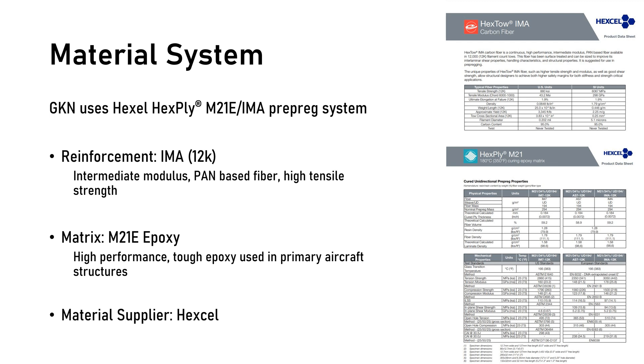Airbus specifies the material used for all their aircraft structures and components, including the rear spar. Hexcel is the primary material supplier for all carbon fiber composites used on the A350. For the rear spar, GKN uses Hexcel's Hexply M21E-IMA prepreg system, which is an aerospace grade prepreg. The reinforcement is IMA pan-based fibers with an intermediate modulus and high tensile strength. The fibers undergo a surface treatment, and the material properties were custom designed to meet Airbus requirements. The matrix used is M21E, a high-performance epoxy.